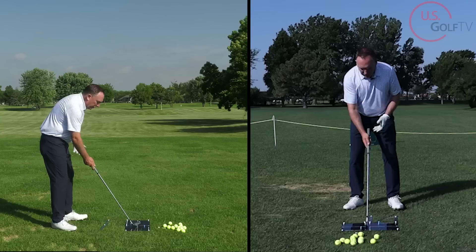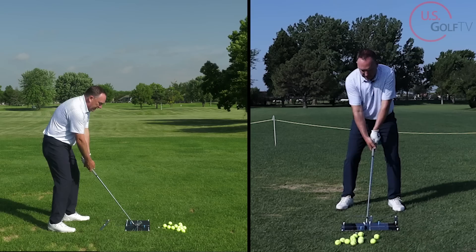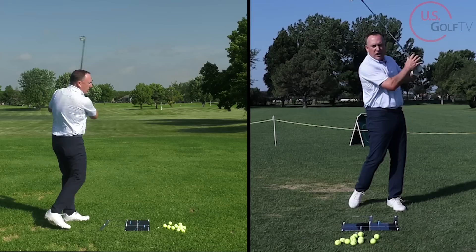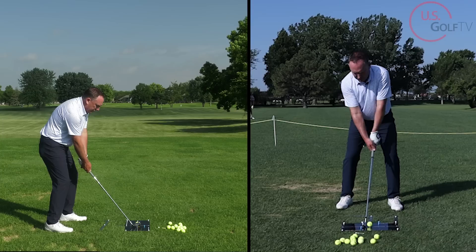All I'm doing is creating a pathway of where I want the club to swing. Now I'm going to make a little longer swing. Okay, so now I've got the feel. Keeping it simple, I'm going to put a ball right there and just swing. I'm going to visualize that club going through the two blue tees. That's how simple it was.